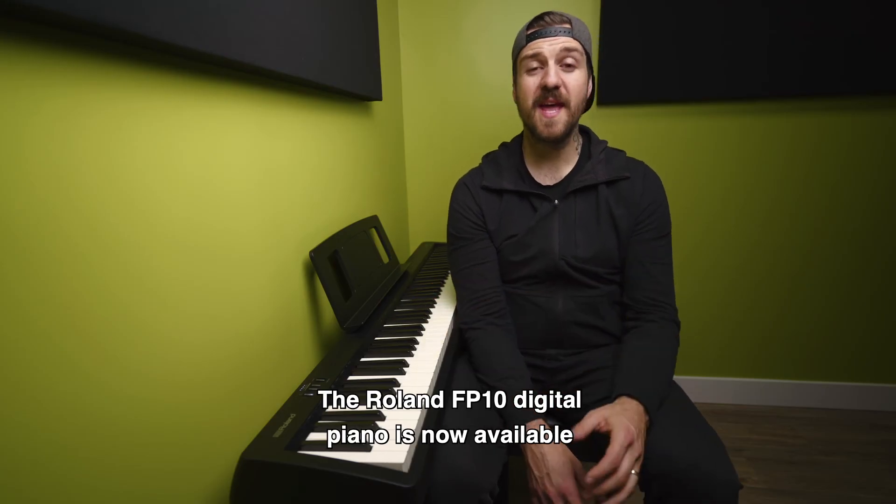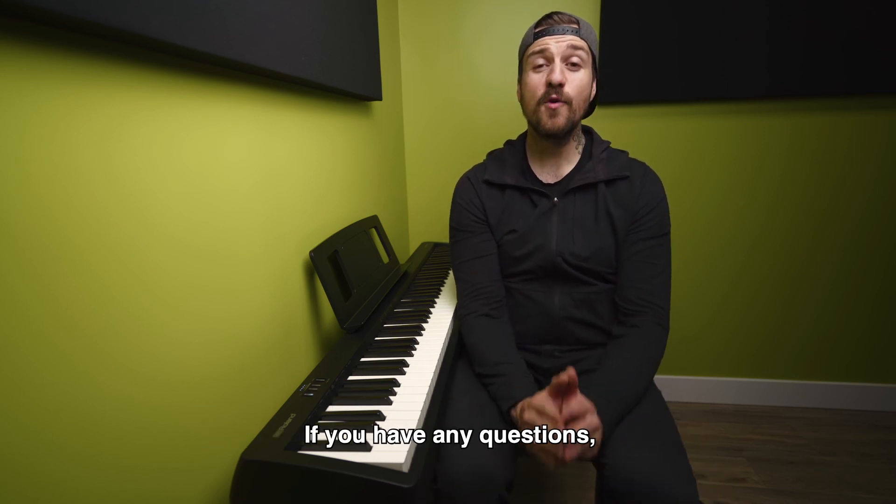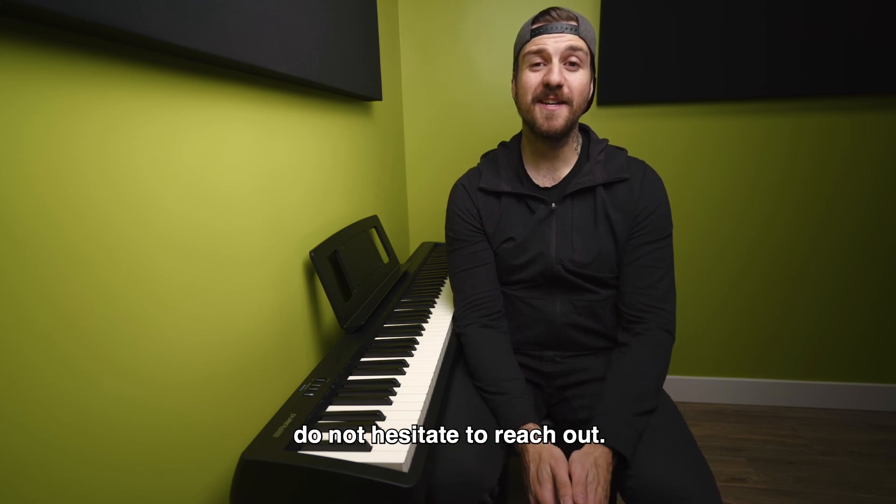The Roland FP10 Digital Piano is now available for purchase or rent through Resonate Music School and Studio. If you have any questions, do not hesitate to reach out.